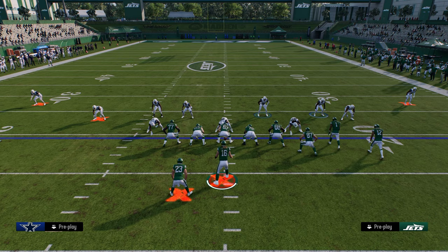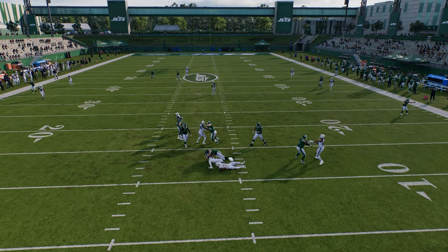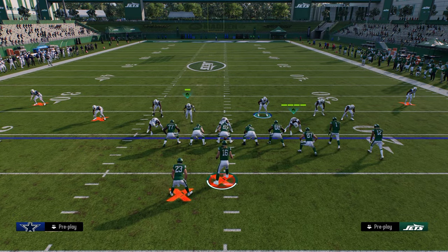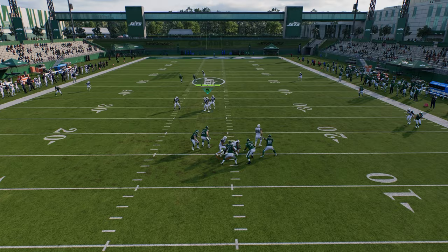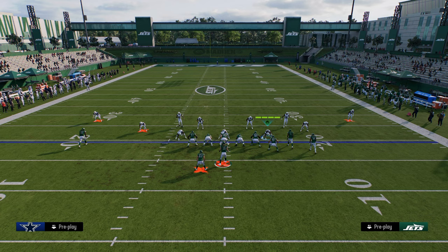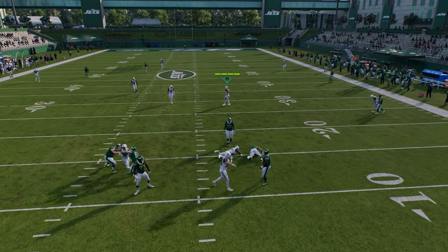I think the key to dollar is its ability to consistently be the best switch stick defense we've seen. You can disguise your user a lot more in dollar than in other formations — it doesn't matter much if you're on one safety or the other. You can even try an A gap blitz by usering the D-end and sending the three-man rush, though it's a very passive blitz.